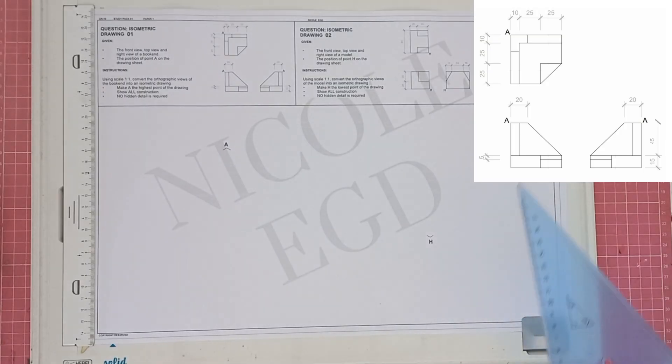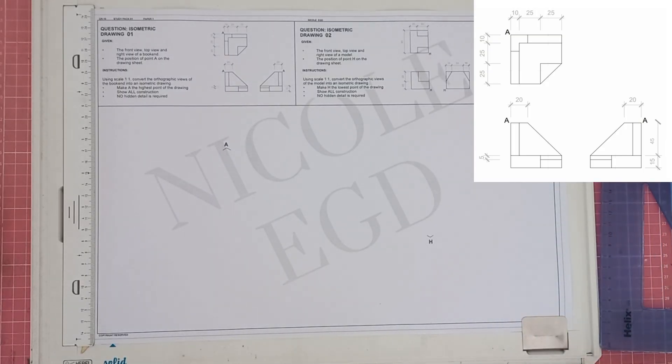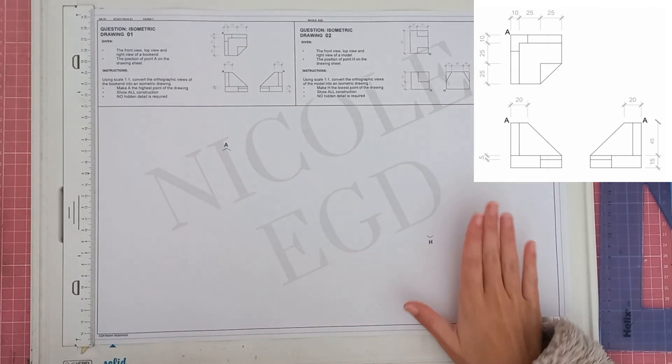Hey grade 10s, today we're going to be going through isometric drawings, which you'll be doing up until matric. They are actually quite simple and I think they are one of the easiest drawings to score marks in — that's just my personal opinion. Today we're going to be going through two different examples.